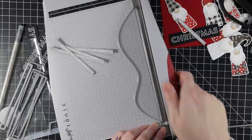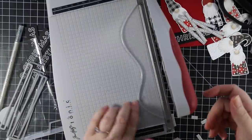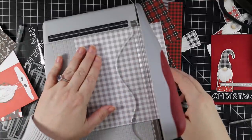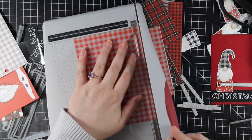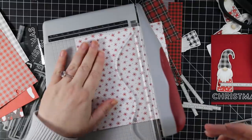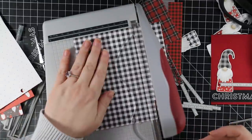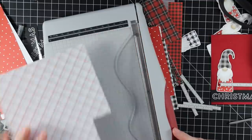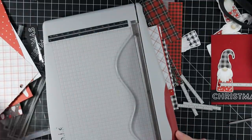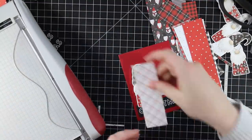With my paper trimmer out, I'm also trimming down several pattern papers — the same ones I used for the gnomes plus a few others from the kit — just trimming strips off. This backs all the gnomes and brings more of the patterns into the cards, and still leaves me with an A2-size of each pattern paper so I can make more cards later with them.